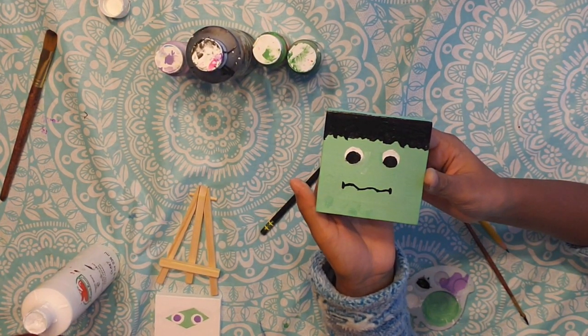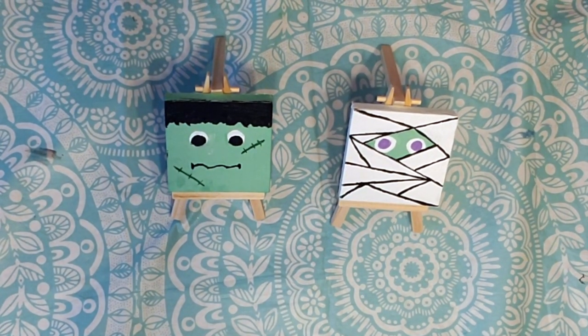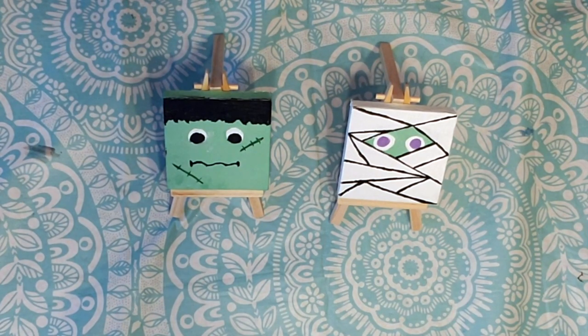Switch your color to a darker green and use this to make little stitches for our final product. We hope you enjoyed our video and your Halloween painting. If you did, don't forget to click that like button and subscribe. Anyways, bye!